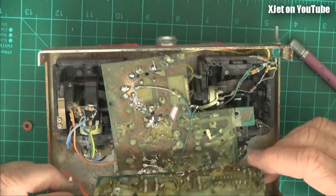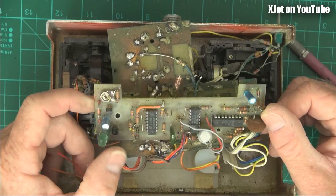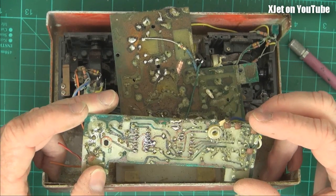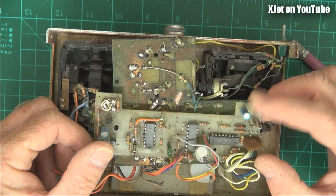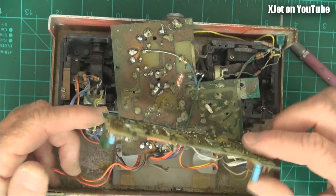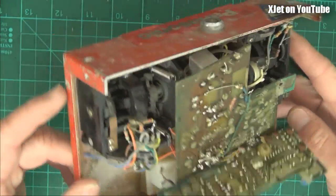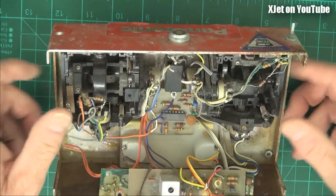I think this was an eight-channel system, which was a lot of channels back then — most systems were only four, five, or six channels. This was FM, by the way. I did build a matching receiver but I don't think I've still got that — I think it's long gone. What a horrible mess this is now. This just lets you see what I was doing 40 years ago in order to get some RC gear that worked for what I wanted to do.